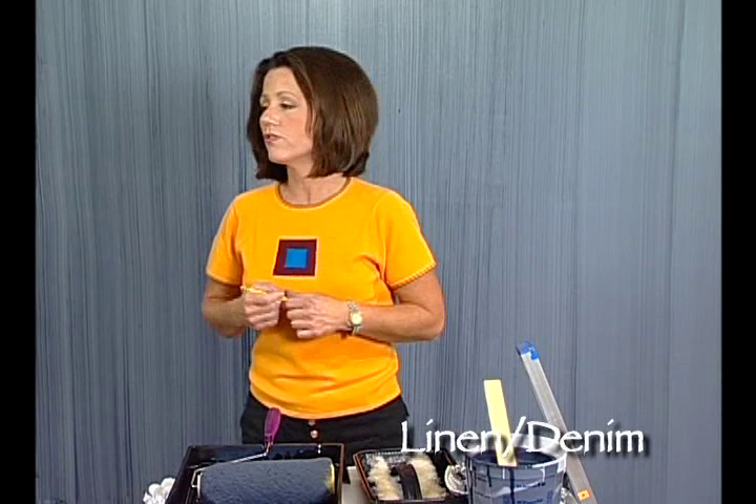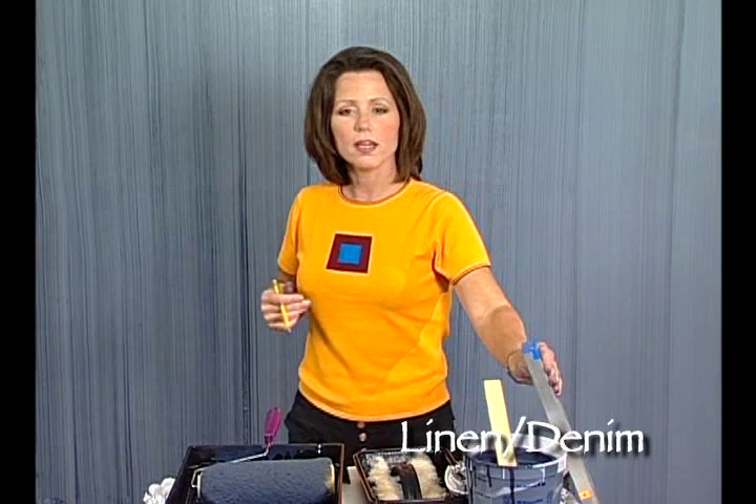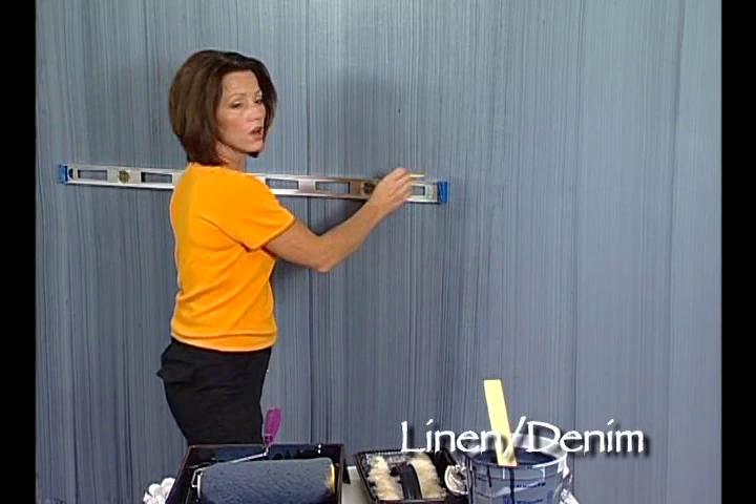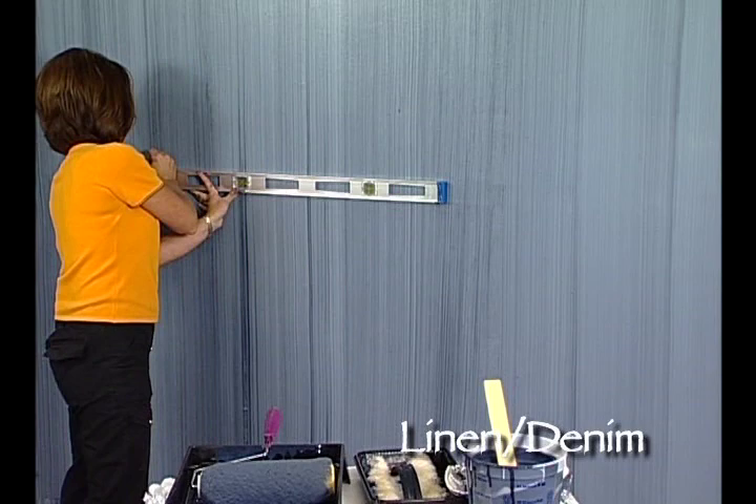To continue on to get the linen denim look, you're going to want to let your first surface dry. Once it's completely dry, then you're going to want to take a level. This is a tool that we use to get vertical lines, and you're going to mark every 36 inches approximately on your wall. Make a little mark every 36 inches.